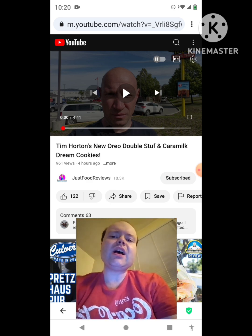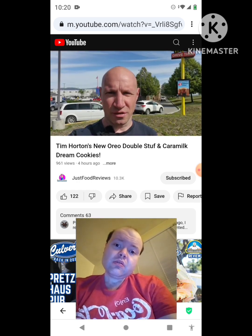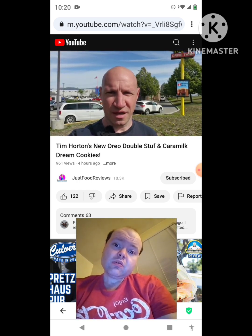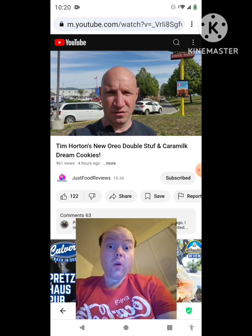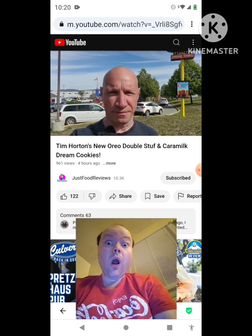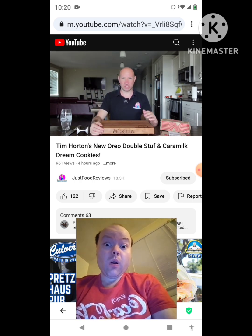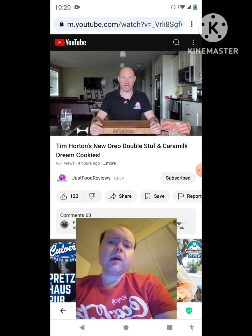My name is Jesse and today I'm reviewing the new Oreo Double Stuff and Caramilk Dream cookies from Tim Hortons. I might do the donuts too, I just don't know if they're new or not. Hey everyone, welcome back to Just Food Reviews — still trying to catch up after vacation, so official Sunday review today.